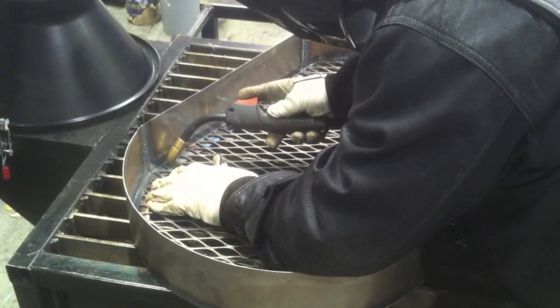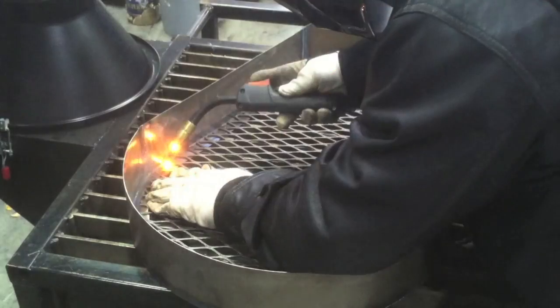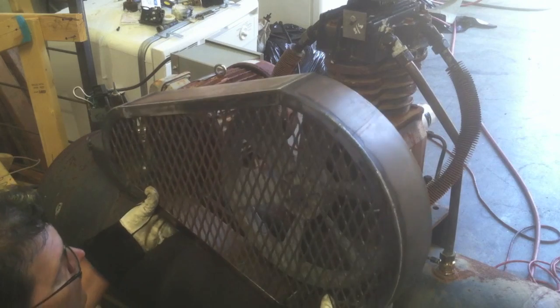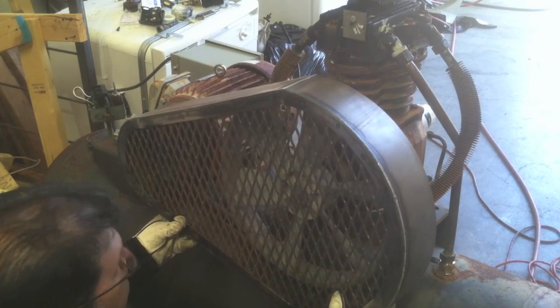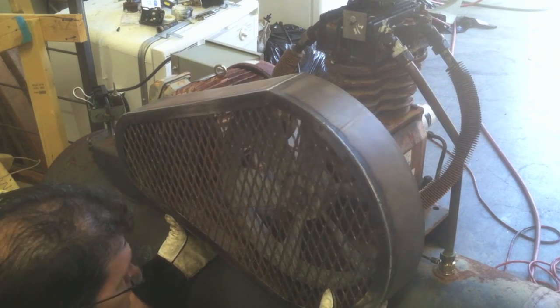I'm just going around putting quick spot tacks and the MIG is definitely the way to go for that. You might notice my trigger is on the reverse side — have you ever set your gun down carelessly, got busy for a second, then heard something crackle or pop and saw you had 20 feet of red-hot wire on the floor where it grounded off to something? I've done that, and that's why I moved the trigger to the other side. It was just a simple matter of taking the gun body apart and swiveling it around. That little Hobart 210 MVP can do it and I really like it better this way.